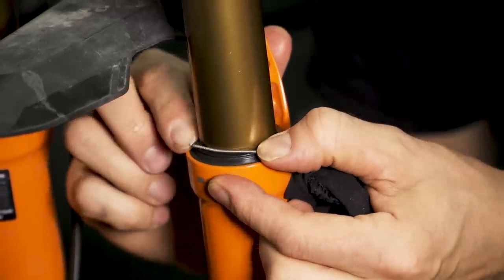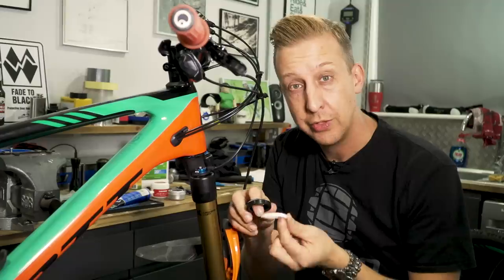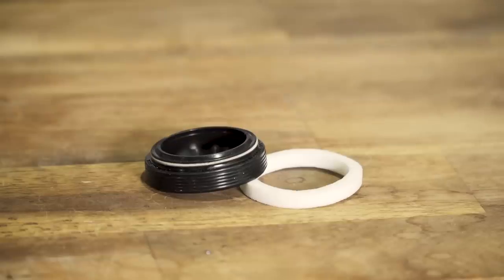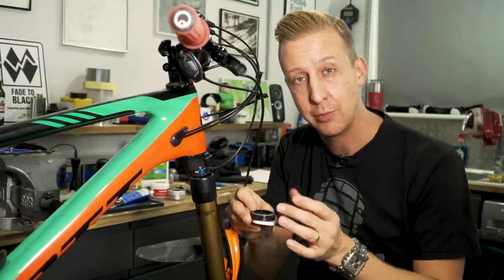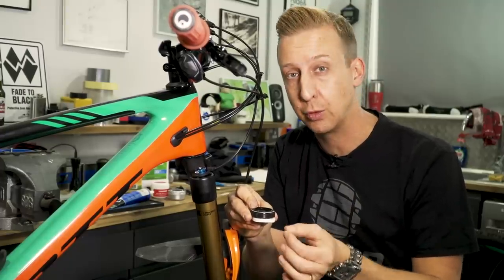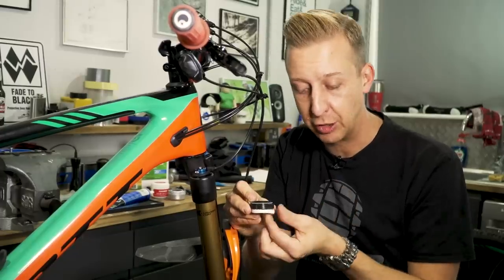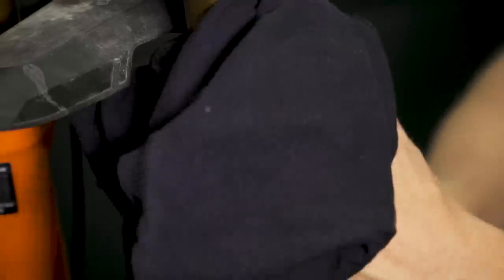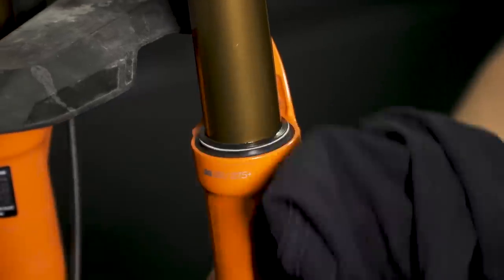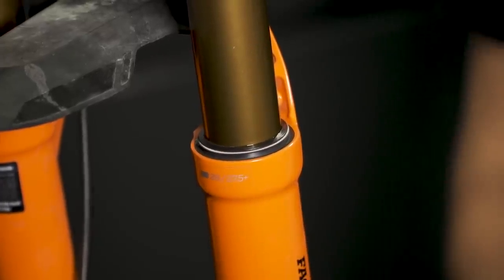If you want to go a step further, do a fork lower leg service. You get these foam seals — the idea is they're soaked in suspension lubricant and they sit underneath those seals to keep them lubricated, which makes the fork work nicely and creates that barrier. The whole job of the suspension lube is to make sure the fork works nicely, it's nice and slick and clean. Ideally, keep your suspension fork clean and lubricated — those are the fundamentals to make sure it stays working well.